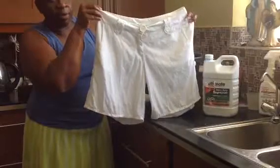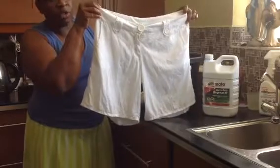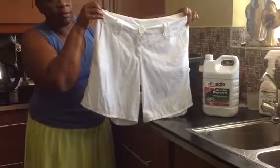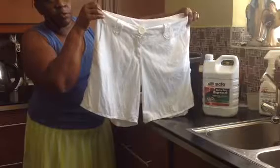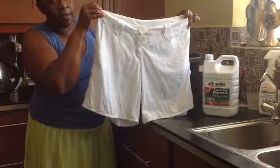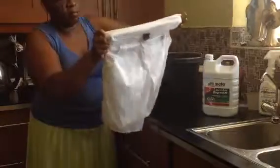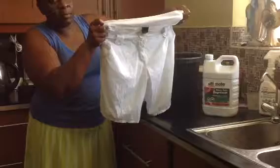This is the final product of what we have accomplished using ultimate heavy duty professional degreaser. And as I said before, it's kind to the hands. Show the waistband — it really looks, all the sunscreen or the browning has gone off.